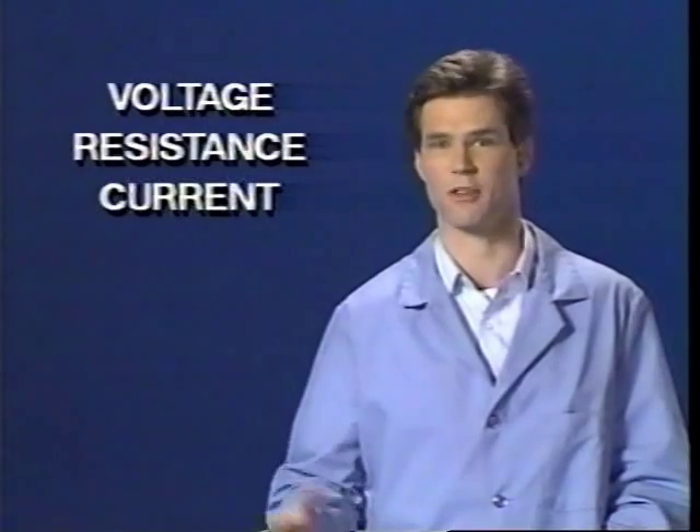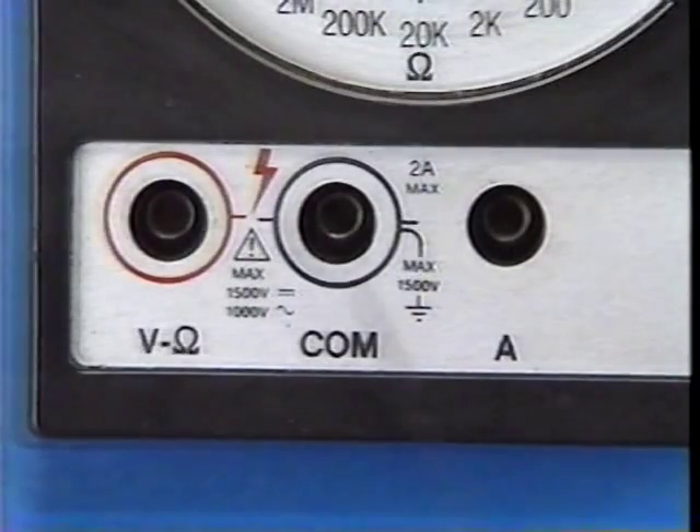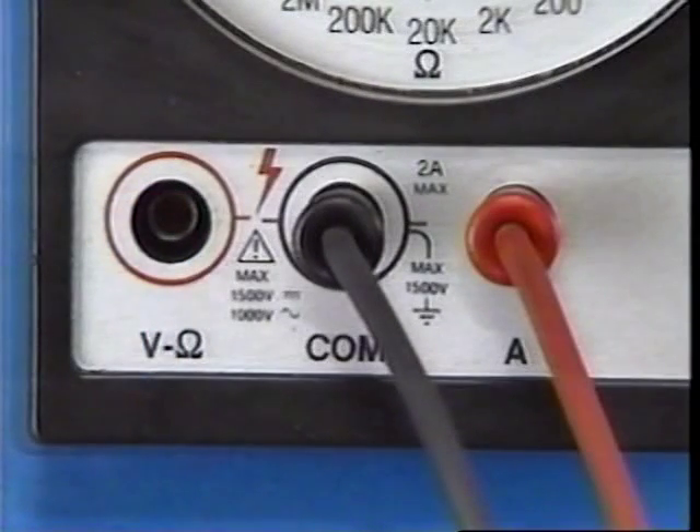That pretty much takes care of what happens on the digital display and what the different symbols mean. Before making any electrical measurements, be sure that the meter operates properly — the know-how reference manual explains DVOM checkout procedures. Now let's look at the different test lead connections used when making the three basic measurements: voltage, resistance, and current. The lower part of the meter face has three input terminals: a V-ohm terminal, a COM terminal, and an A terminal. For all measurements, install the negative test lead into the COM terminal. For all voltage and resistance measurements, put the positive test lead into the V-ohm connector. But when measuring current, the positive lead must be installed in the terminal labeled A, as in amps.